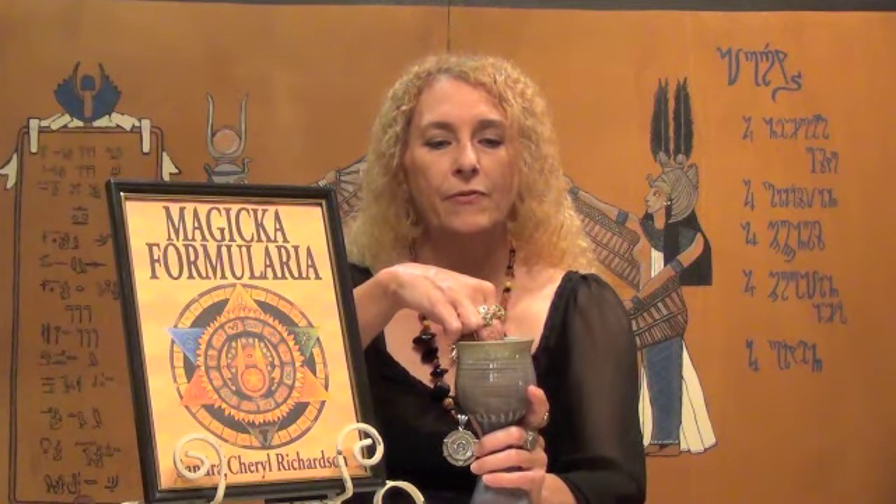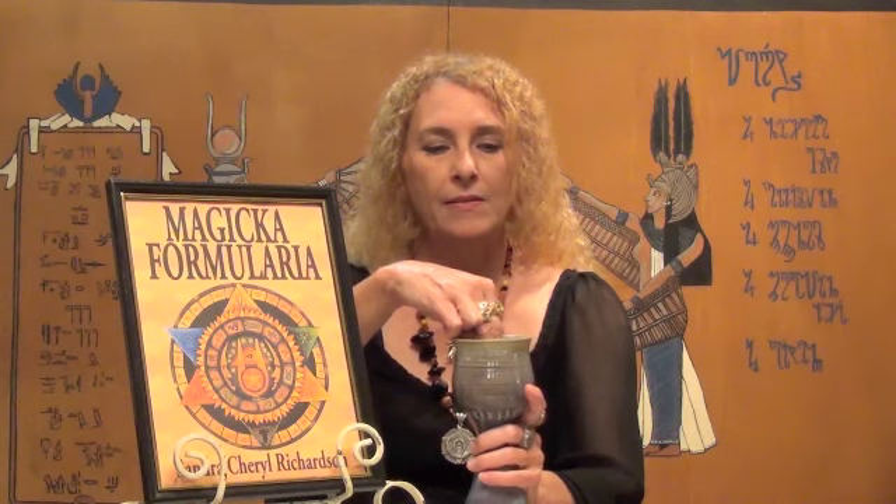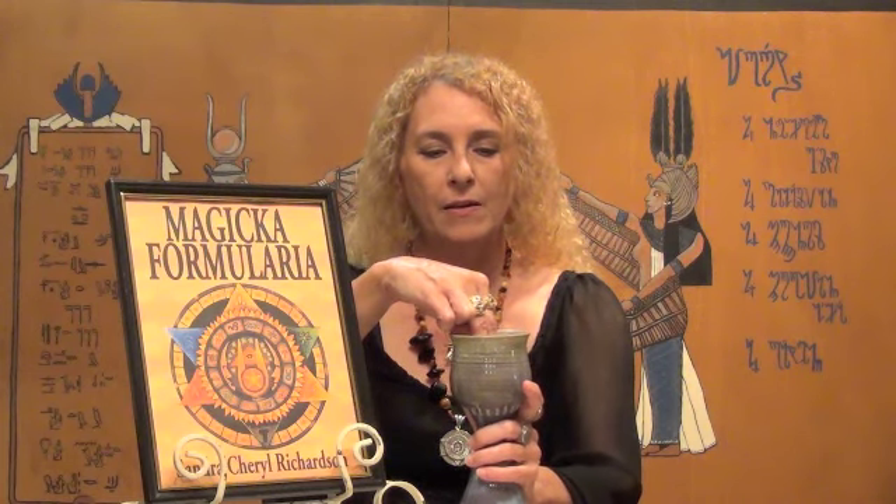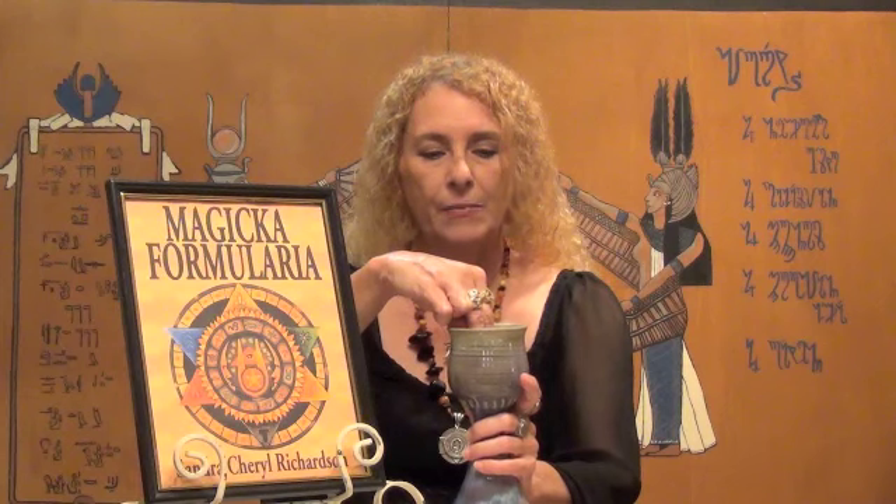Behold this water that is the giver of life. I ask that this water be blessed and purified and made holy in the name of goddess and of God. In love, light, peace, and trust.